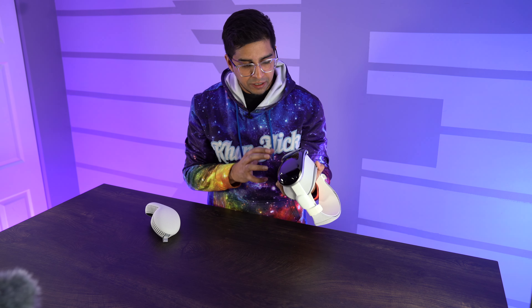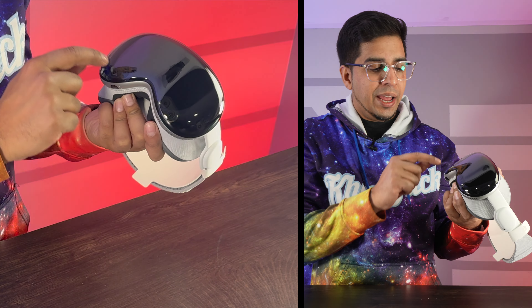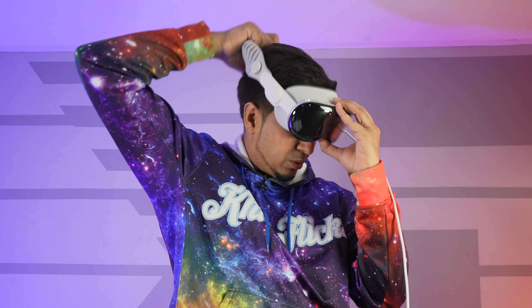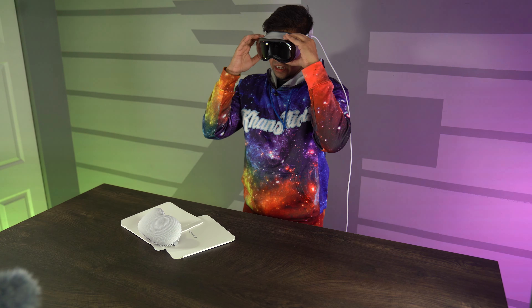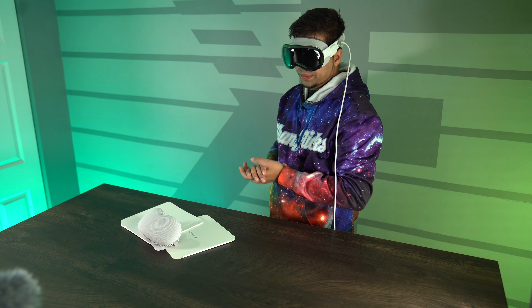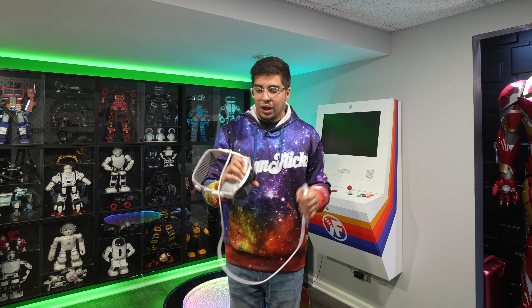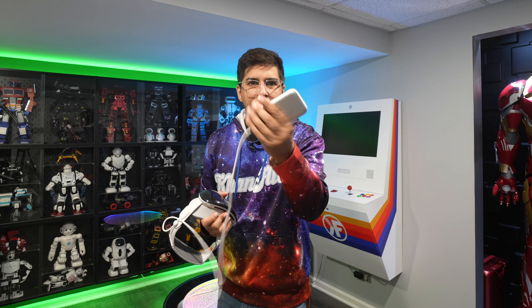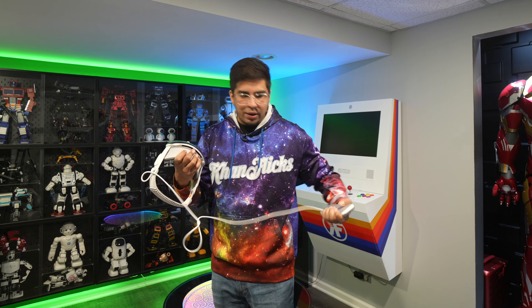Off the back this thing looks pretty crazy — it's not really a cover, it's actually a transparent plastic which has a variety of different cameras. Putting it on... wow, this is so trippy. I probably look ridiculous right now — actually, I look like I'm from the future! It says press the digital crown to begin. This here is the battery pack; it almost feels like an old-school iPod.